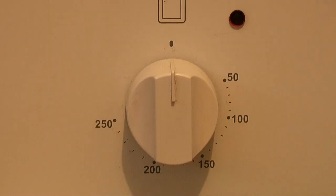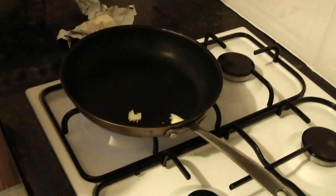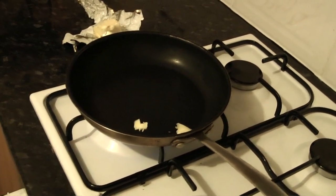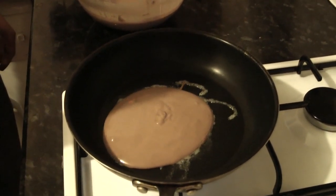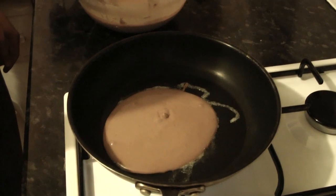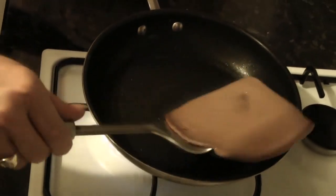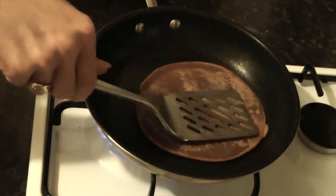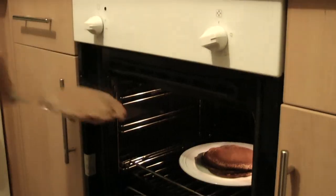Once your batter is at the right consistency, add a healthy sprinkle of cinnamon and whisk, adding milk if needed. Once the batter is ready, preheat the oven at around 80 degrees. Drop a small amount of butter in a hot pan — that's probably all you're going to need throughout the whole thing — and once melted, ladle in the mix. I like my pancakes quite thick so I just let it settle on its own, but if you prefer yours thinner just tilt the pan and let it spread out. Once the edges have darkened and the top is bubbling, gently turn it over and allow to cook for about another minute. Once finished, put it on a plate in the oven and repeat until the rest of the batter is cooked.